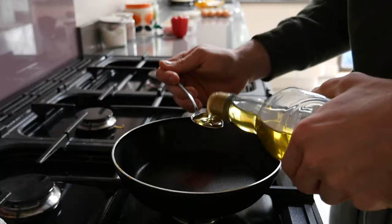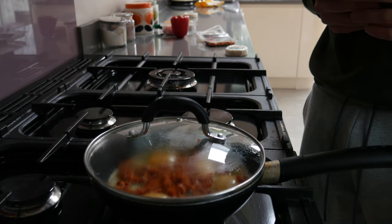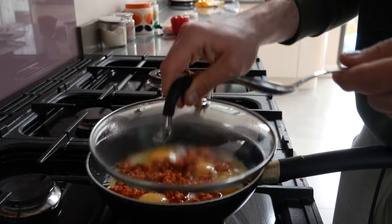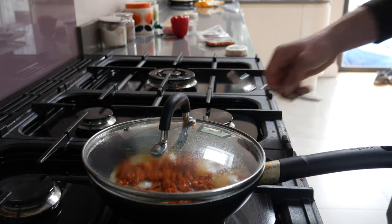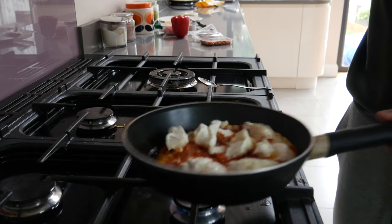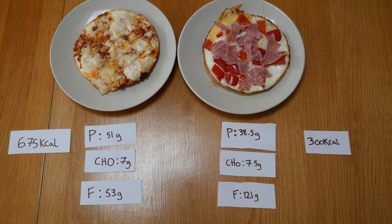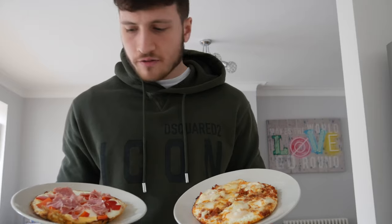Moving on to the bulking omelette — here are the ingredients. Start by adding a teaspoon of olive oil, then crack all four eggs this time and put them into the pan. Next, add chorizo slices — if you're on a bulk and you've never tried this before, trust me, try it, it gives it unreal flavor. Finally, to finish this omelette off, add goat cheese. Don't mock it till you've tried it. Here are the proteins, fats, carbs, and overall calories for both omelettes.